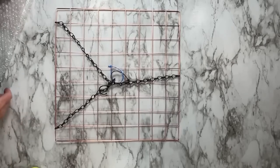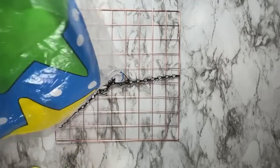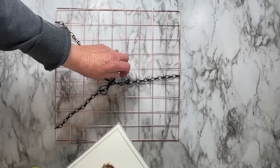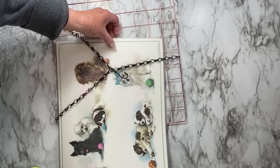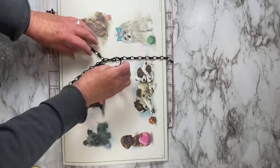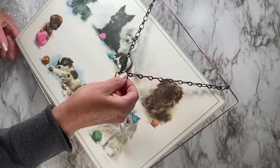Now it's pretty much done except we've got to cover it. We can use anything — bubble wrap, a flag, plastic that came with a flag, a placemat. What I'm making today is to protect it from the rain. I don't want water getting into my hummingbird feeder because if it does it dilutes the food and you'll find they won't want to drink.